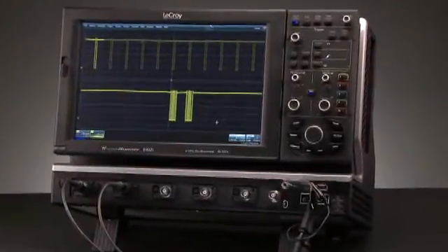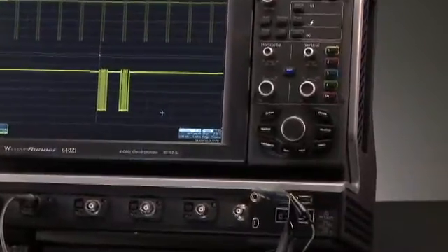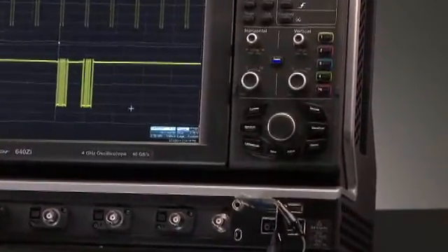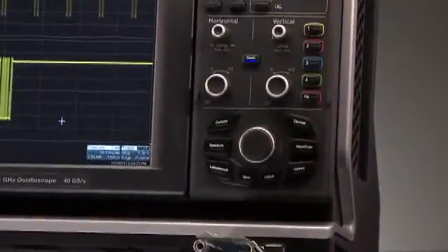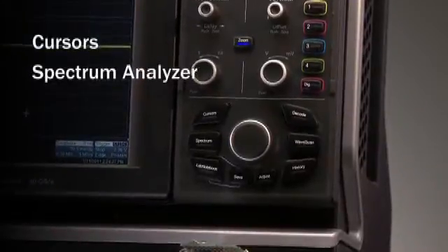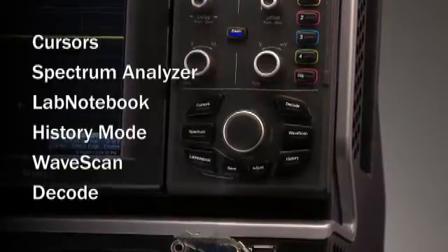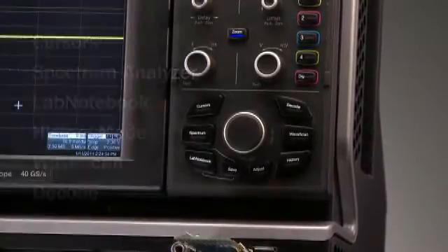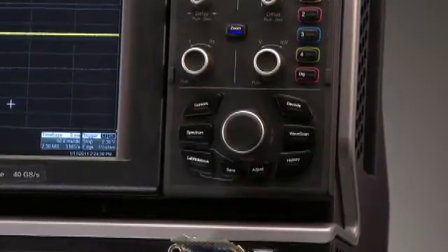The WavePilot control area of the front panel provides easy access to very useful debug and documentation features. The WavePilot control area contains buttons that correspond to specific functions such as cursors, spectrum analyzer, lab notebook, history mode, wave scan, and decode.